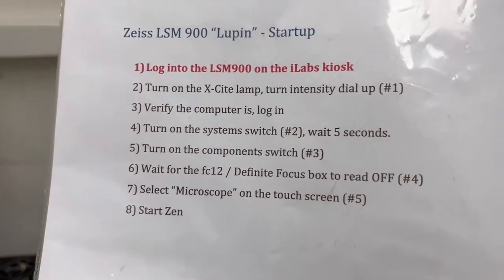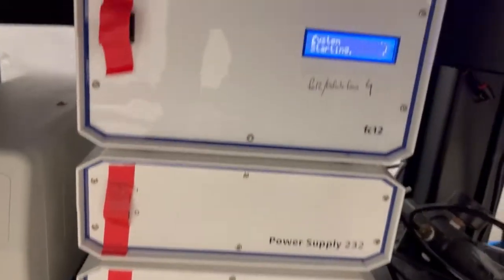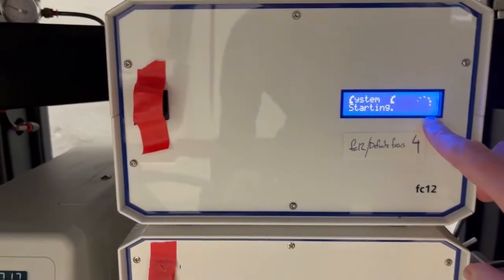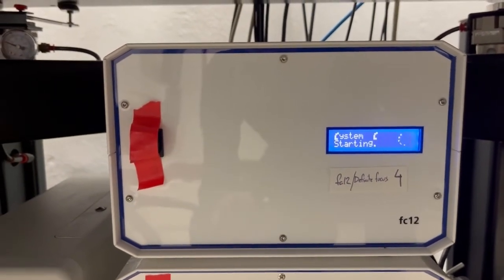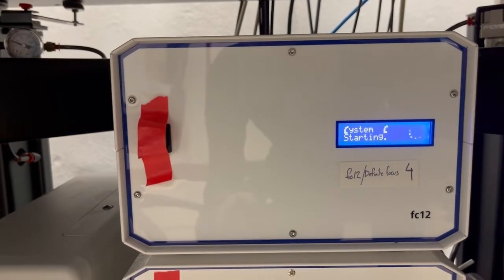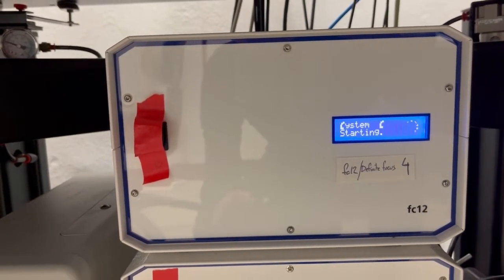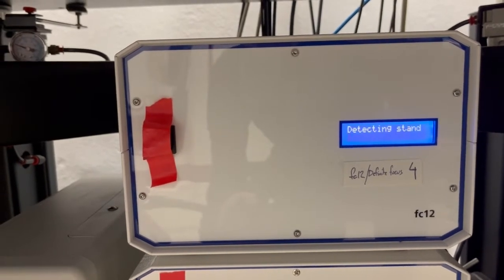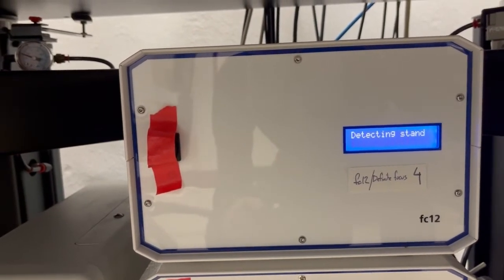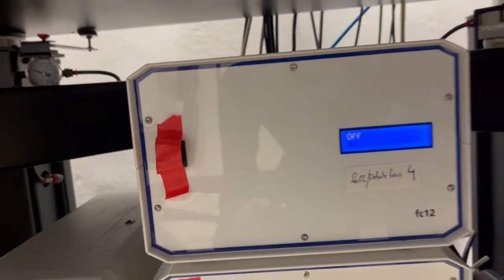The next step is to wait for the FC-12 definite focus box to read off — that's number four. That's down here, just like before. We're gonna wait until this display says off. It's going to make a bunch of noises, say ready, detecting stand, connected, and then off. So that's good.